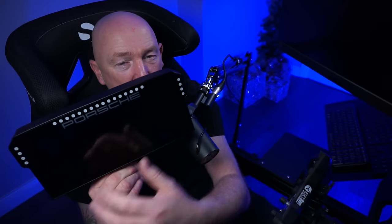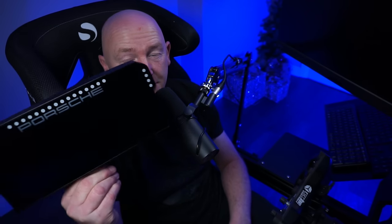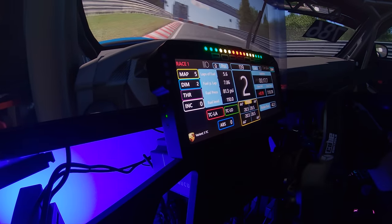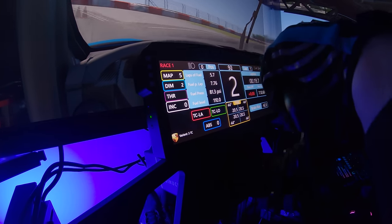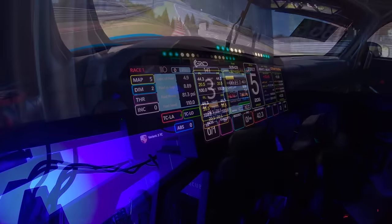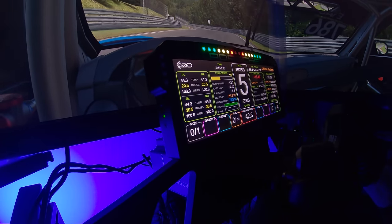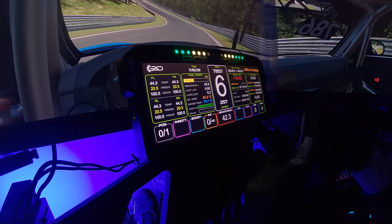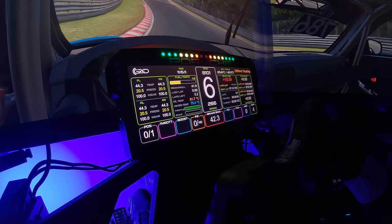However, you will find there are gaps on either side because they are not configured or designed to be used with a display with this resolution. But I have downloaded a couple of dash templates from Grid themselves — one is the Porsche dashboard and one is a custom dashboard they've made with a million and one different pieces of information on there.